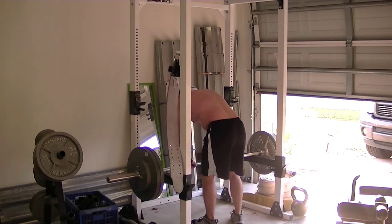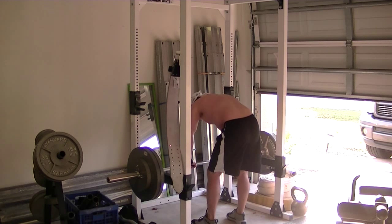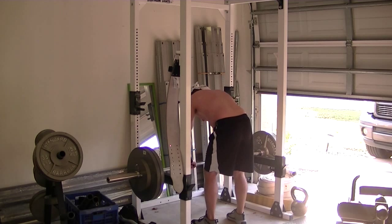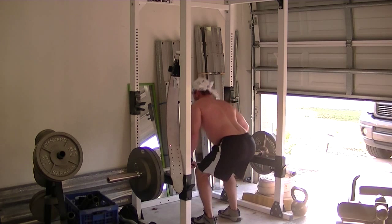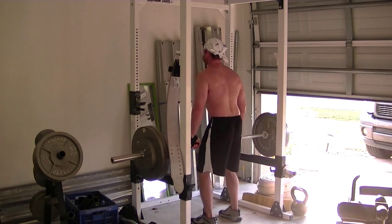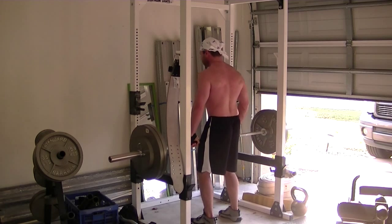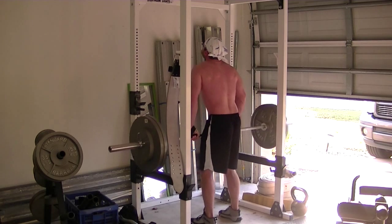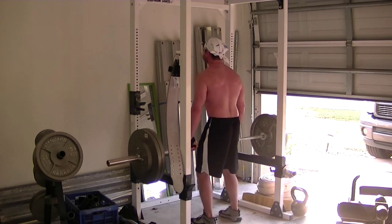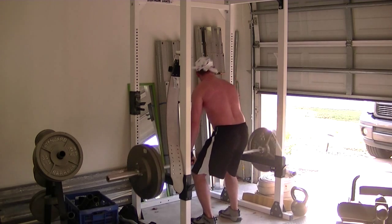Then we went up to 275 and I broke out the straps on this one because my grip was starting to fade a little bit. I'd rather get my extra reps and use the straps to do a little bit more weight for the shrugs. The straps definitely help out. I've worked my forearms out separately, so I'm not too worried about that.